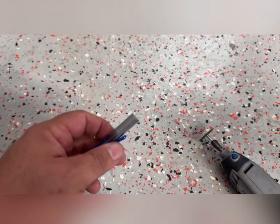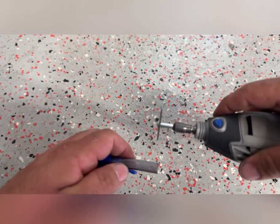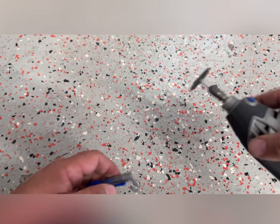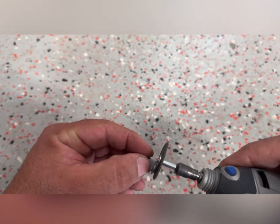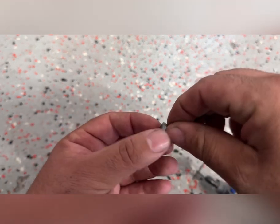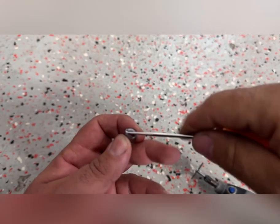I grabbed the Dremel and started cutting the pen to what I think is the proper size visually. Then I have to cut it and trim all the excess off and make it as straight as possible. I also gotta clean up the burrs from the Dremel cutting wheel — you can see how it made all these sharp edges on the plastic. So you gotta clean all this stuff up, maybe grab a pick and peel up all the inside.